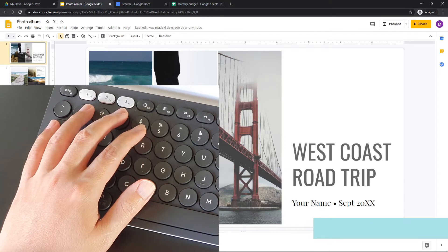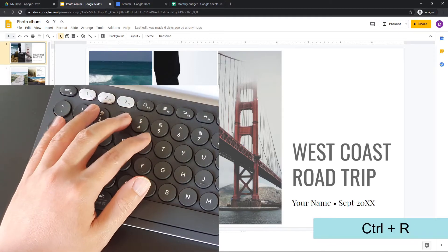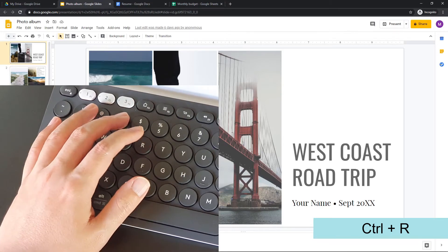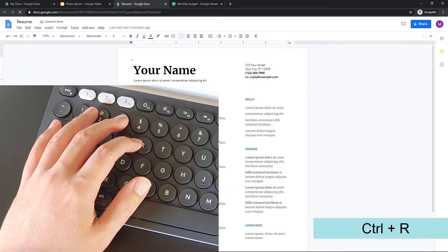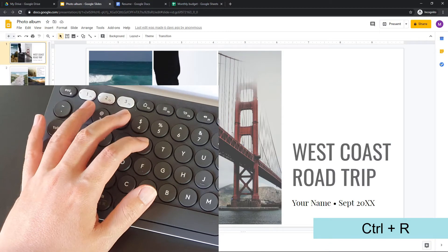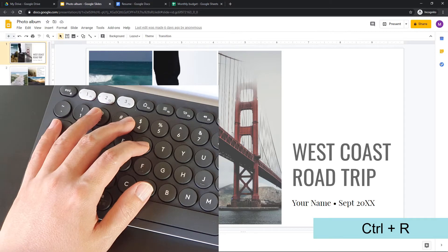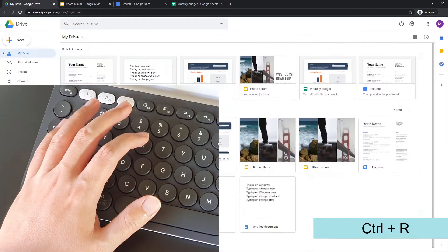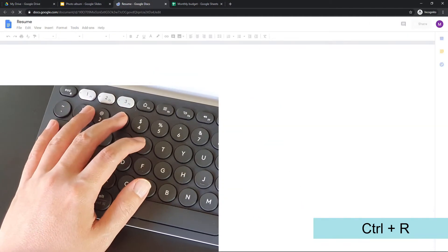Another command that is pretty common — you might know this already — is Ctrl+R. The R key is very close to our index finger. We can do Ctrl+3 and then Ctrl+R to refresh the browser, or Ctrl+2 for the second tab and Ctrl+R to refresh again. So we can use all these commands in combination: Ctrl+Tab to the tab we want, then Ctrl+R to refresh it.